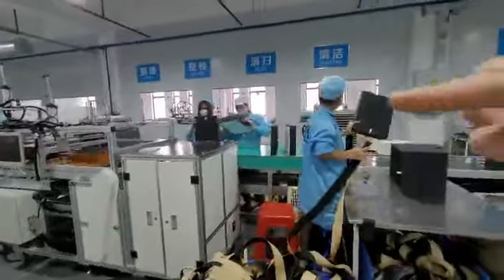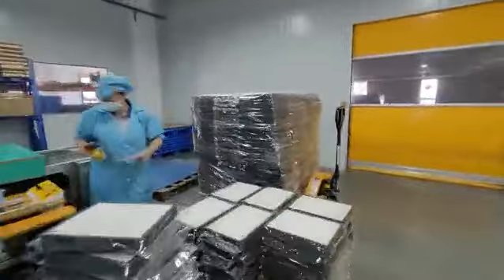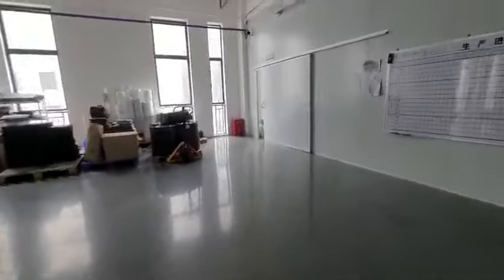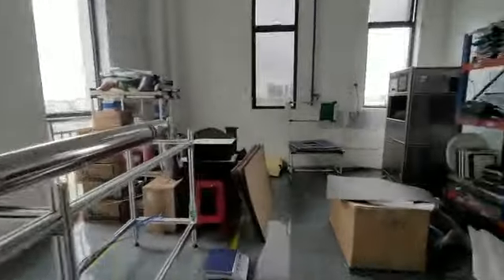Here are the QC — quality control — people. Let's go check the raw materials. There are two machines that are very important here.